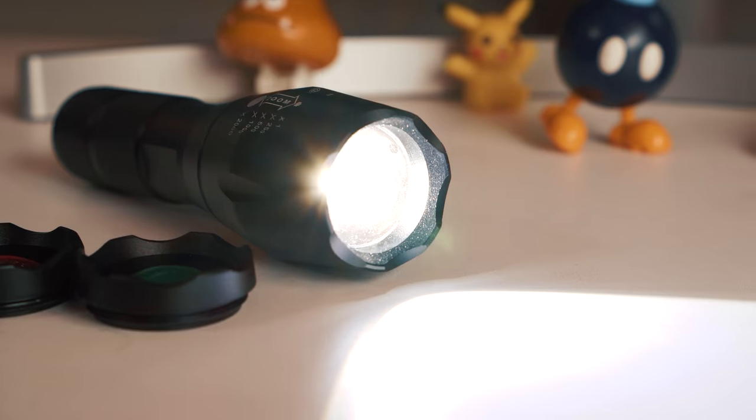It's always better to do an effect in camera if you can. So I have a super cheap way to do this and all you need is a simple flashlight. I picked this one up off Amazon — it has a zoom feature and lenses that can go on the front to change the color — but any flashlight will work. Even the one on your phone will work.